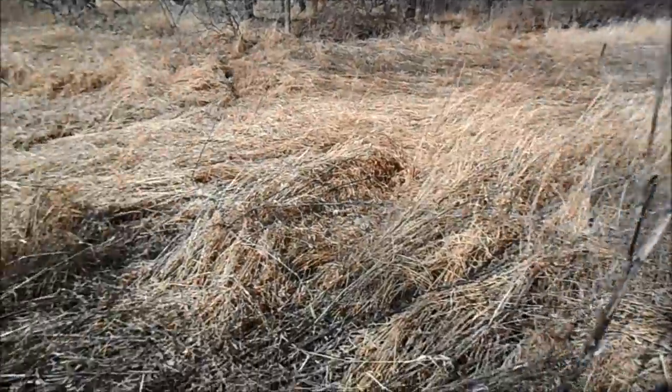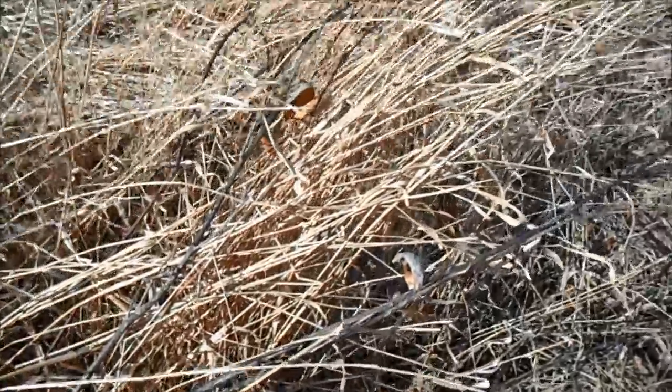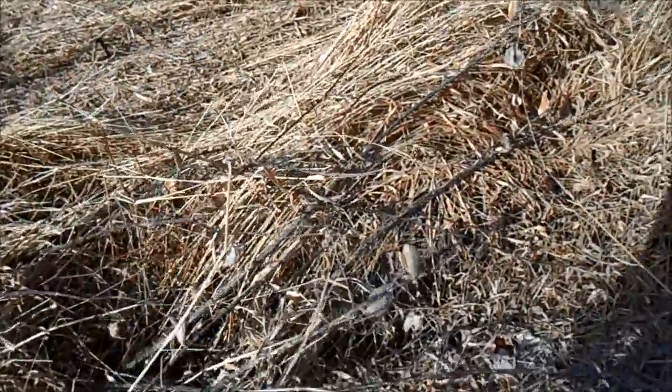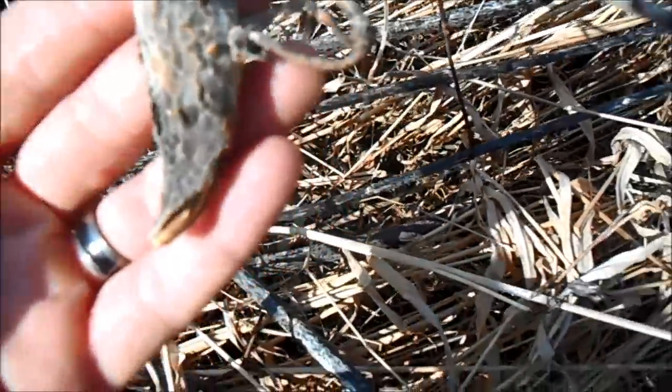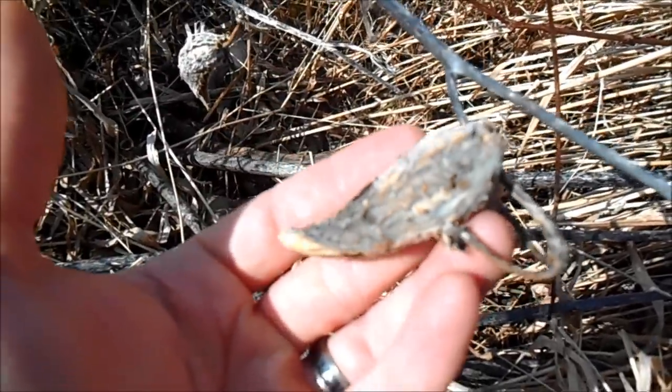If you want to find your own milkweed seeds, I recommend going back to a place where you knew there was a lot of milkweed. It's currently April 4th and you can go out this late or even earlier and find milkweed plants that still have pods on them. Some pods will have all opened up, but if you look hard enough you'll find some that haven't fully opened. You can collect seeds from those and take them home to start germinating. Here I found a pod that had not been opened, so I'm going to collect that one and give it a shot.